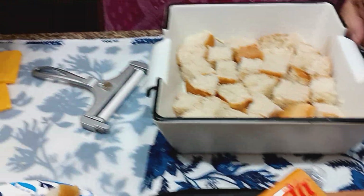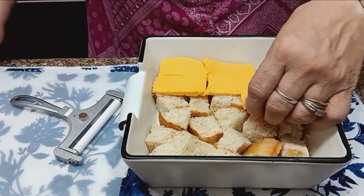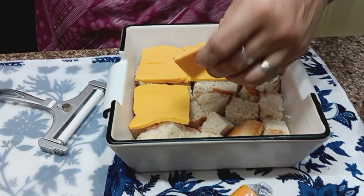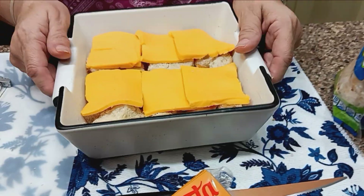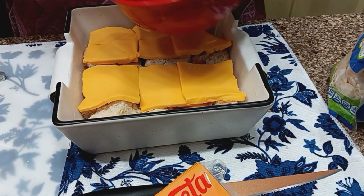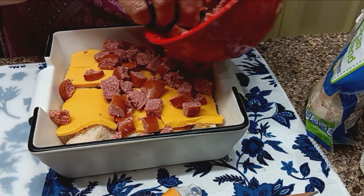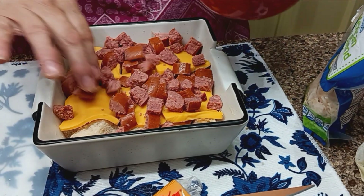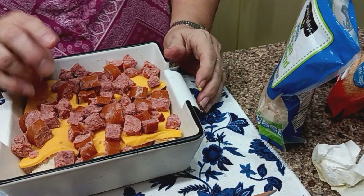Now I'm going to put the cheese slices here. If you want, you can make this with just shredded cheese and no Velveeta slices, but I thought the Velveeta would melt in there — it tastes so good melted all over. Now I'm going to put half the meat here. This is fully cooked Italian sausage. You can make this with any type of meat — regular sausage, bacon, ham, or a combination. You might even want to throw in some veggies.